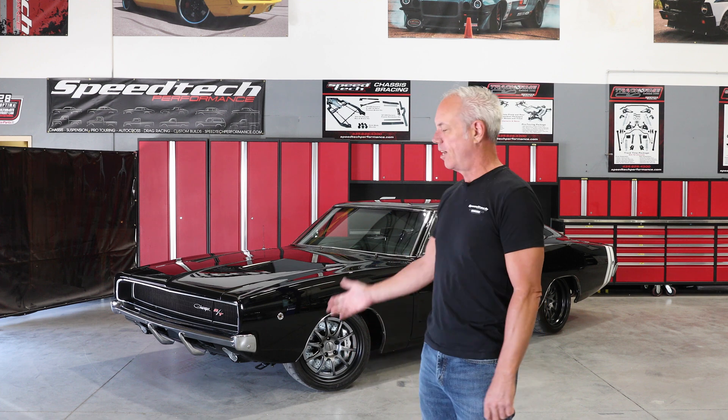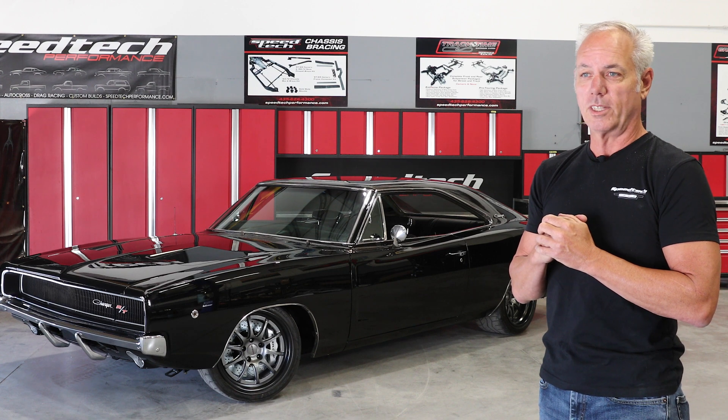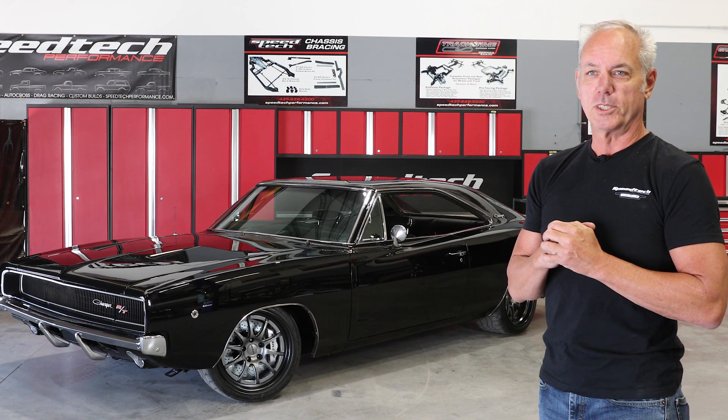Hey everybody, how's it going? Blake from Speedtec Performance back again today with another product introduction: 850 horsepower, T56 Bowler Carbon Edition transmission. It's going to be a fun car.